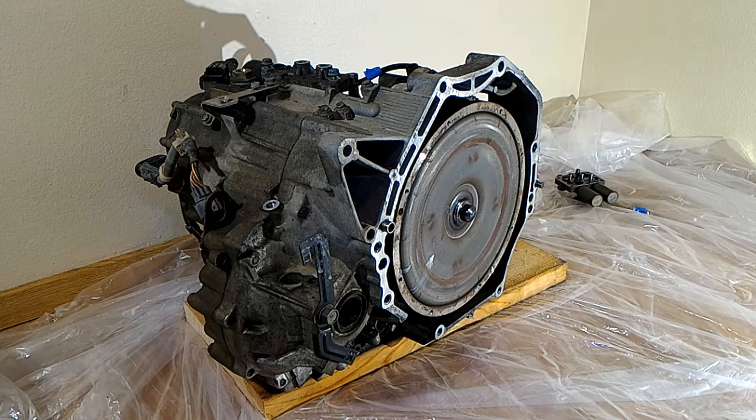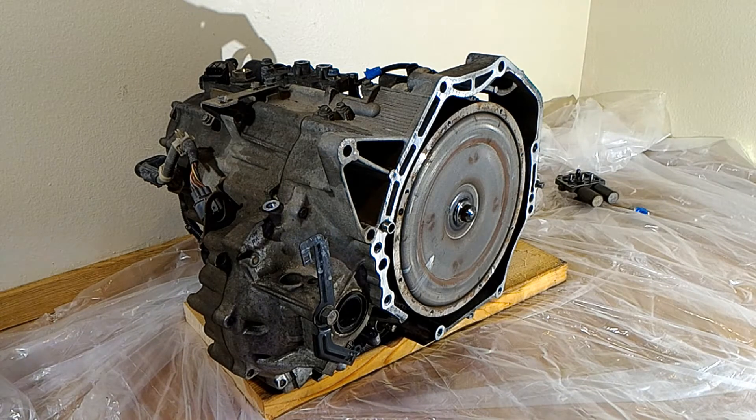This is a BY-B8 transaxle off a 2002 Honda Odyssey, and I'm going to show you the teardown process. The first thing I'm going to do is take off the torque converter.